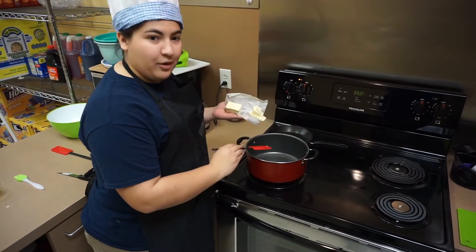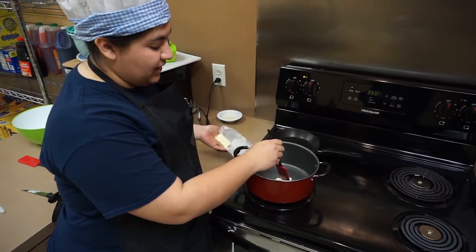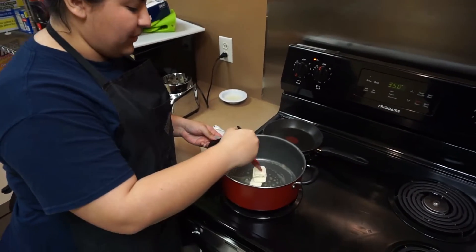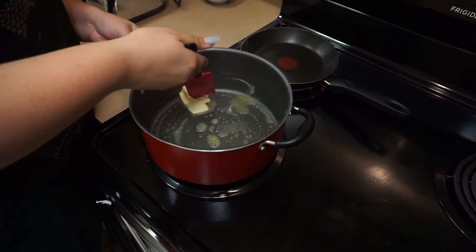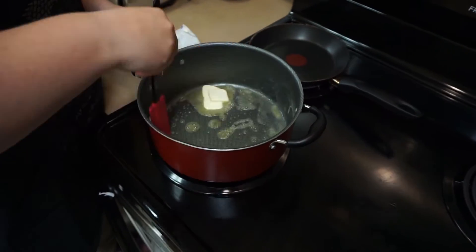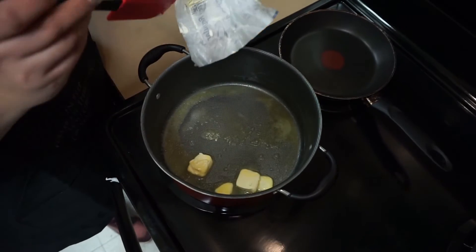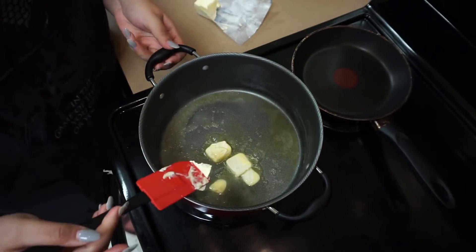The first thing we are going to do is get our pan nice and hot. Make sure you have a deep pan. We are going to put in some cut butter and let it melt, rubbing it all the way around and making sure we coat the sides. That way the marshmallow doesn't stick when we put it in to melt. We're going to add just a little bit more to be on the safe side so our marshmallows are nice and toasty and melty.